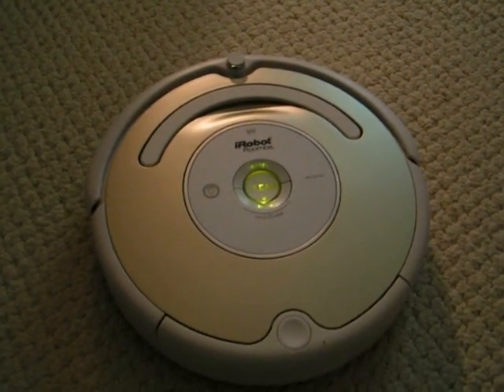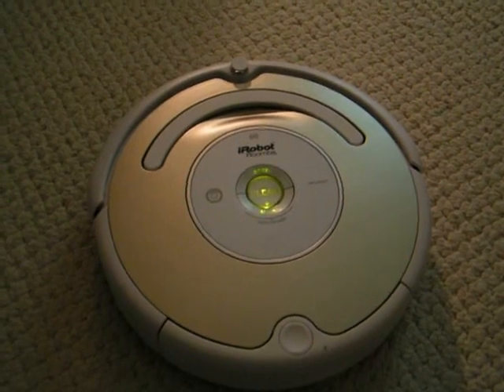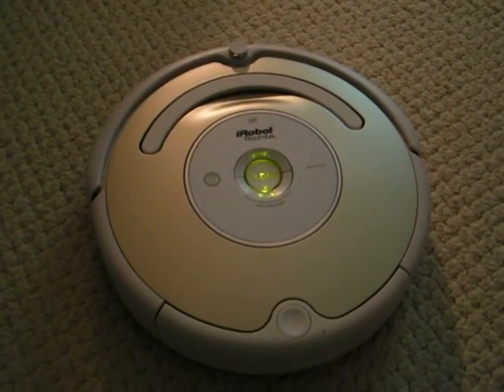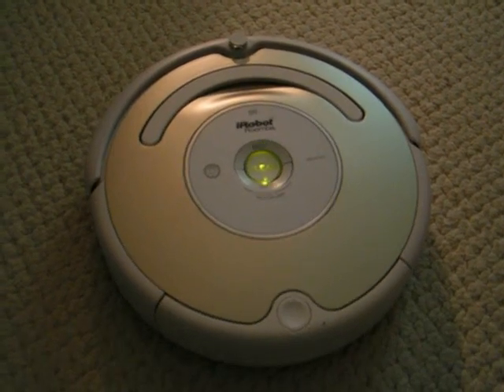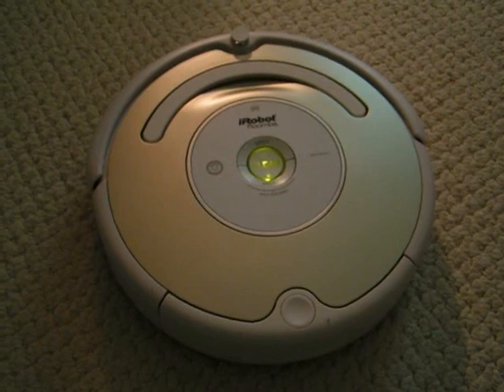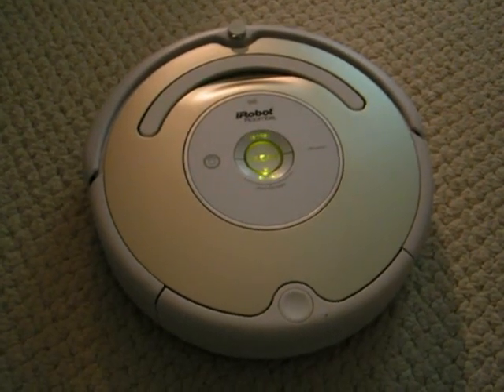Roomba's light touch bumper feature helps Roomba find its way around or even under your furniture, and lets it cling right up to the edge of any wall. Pretty cool, huh? Well, that's pretty much all you need to know about Roomba. I think you and your robot will be very happy together. It may take a little longer than you to clean a room, but remember, Roomba cleans routinely so you don't have to.